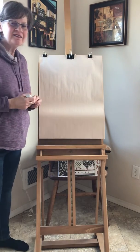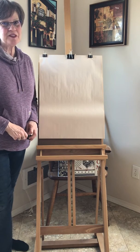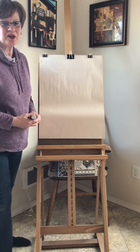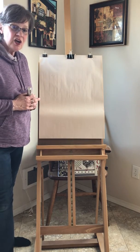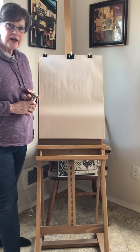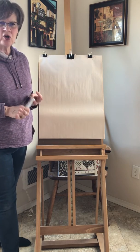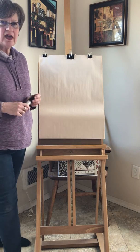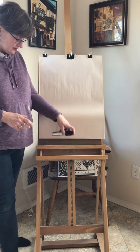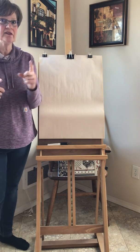Hi everybody, all my eCAP friends! This is Miss Tina from South Whidbey and I'm gonna draw today and see if you can draw with me. So go find some paper and pencils or markers or crayons — whatever you want to draw with — and I'll give you 10 seconds. Go find those art supplies and we'll count!